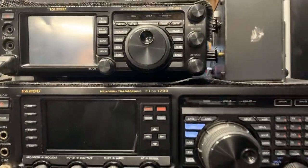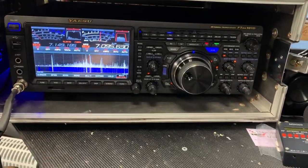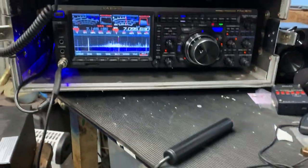I've got the IC-9700 and IC-991, and I'm absolutely blown away by it. I've had some amazing contacts — thank you, thanks guys.